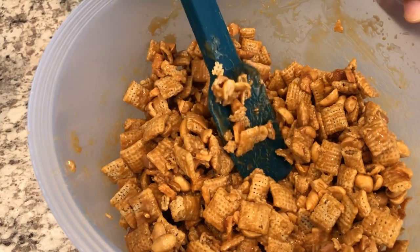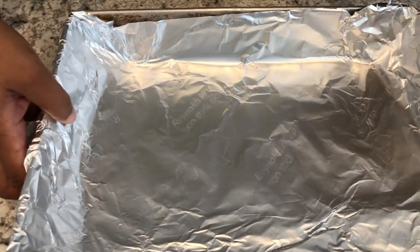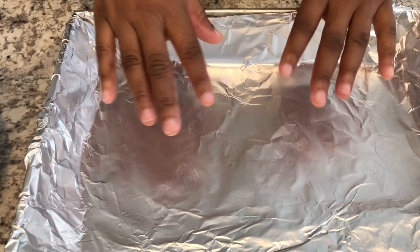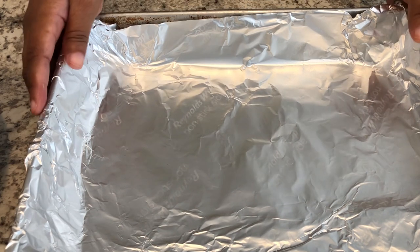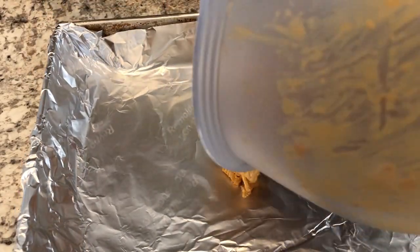Next you're going to grab your 9x13 pan. I have mine covered with nonstick foil. If you don't have nonstick foil, parchment paper will work, or you can heavily butter the pan. So all you're gonna do is just pour your cereal mixture in.